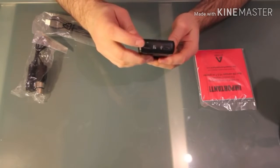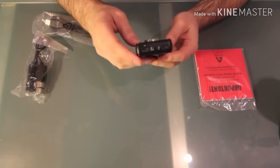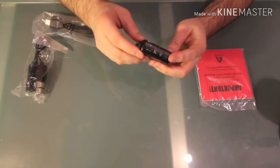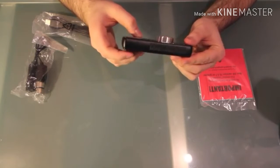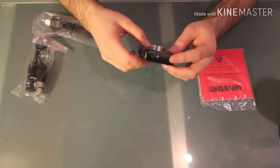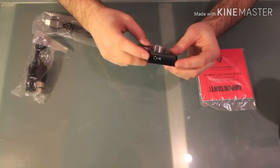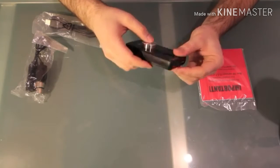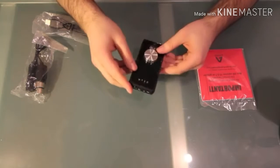On the top we've got our ports, which are pretty self-explanatory: breakout cable, USB connector. Spin it around to the bottom side — headphone jack. Use it for monitoring, use it for audio playback. This thing's beautiful. Check it out. Go out, get one.